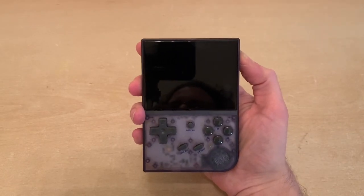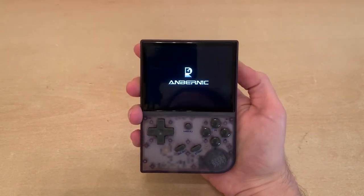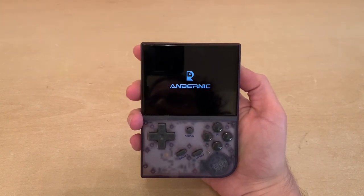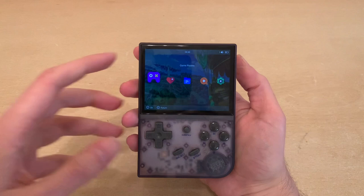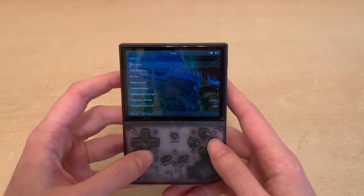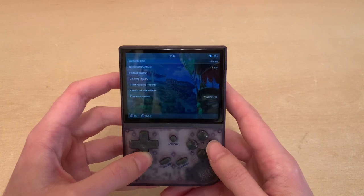Welcome back to RGGeek. Today I want to show you the RG35XX and why I think it's the best first retro handheld for anyone who wants to get into this hobby of retro gaming on handhelds.